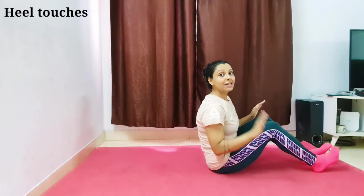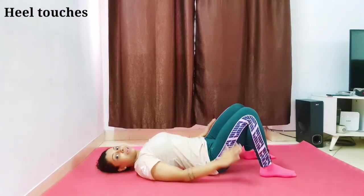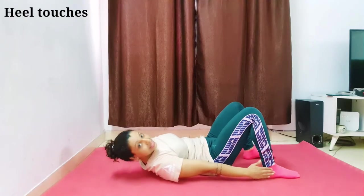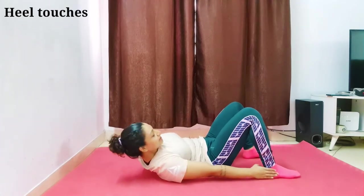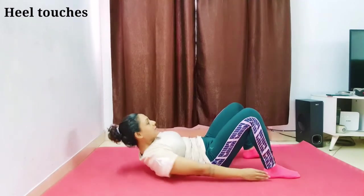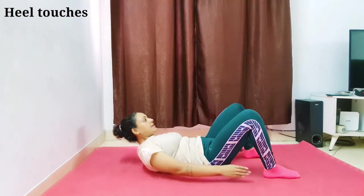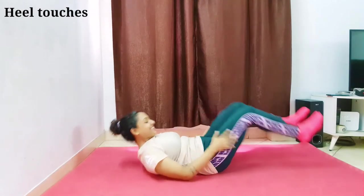For heel touches, aapko mat ke upar late jaana hai, bend your knees, and with both hands touch your heels on each side alternately — this side and that side. Let's start — one through twenty. Done!